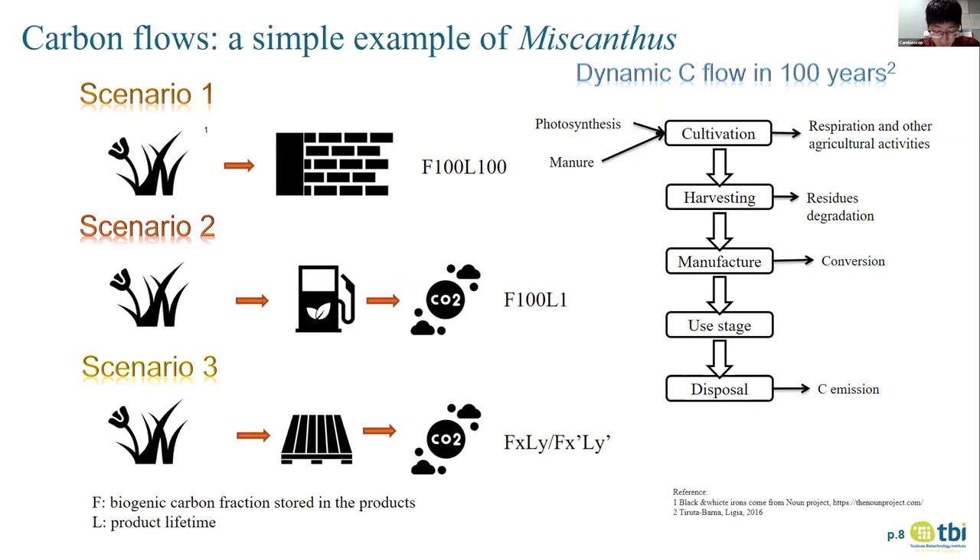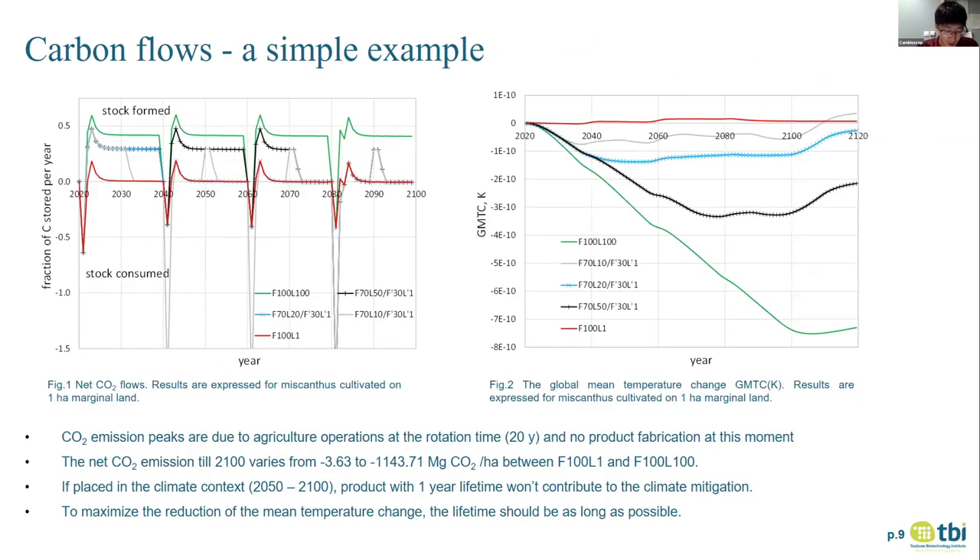The other extreme has only one year's lifetime, with other scenarios in between. We analyze the CO2 flows and global mean temperature change from 2020 to the end of this century. The results prove that all scenarios sequester CO2 from the air, showing a positive result in net carbon storage until 2100. However, although the product with one year's lifetime does sequester CO2, it doesn't contribute to climate mitigation because it increases global mean temperature during certain periods. Therefore, product lifetime plays a key role in our biopump strategy, and a long lifetime is better than a short one.